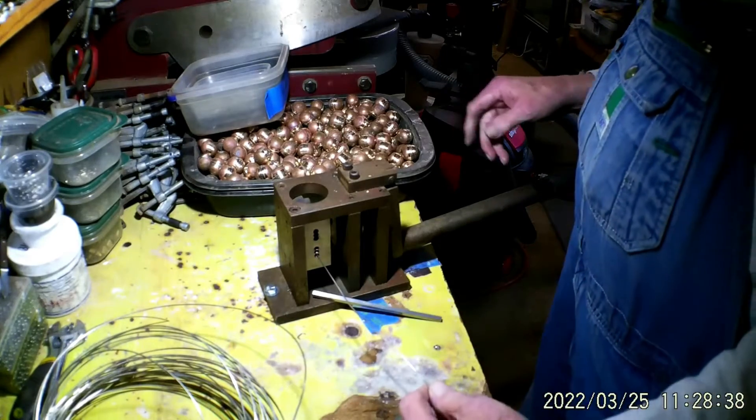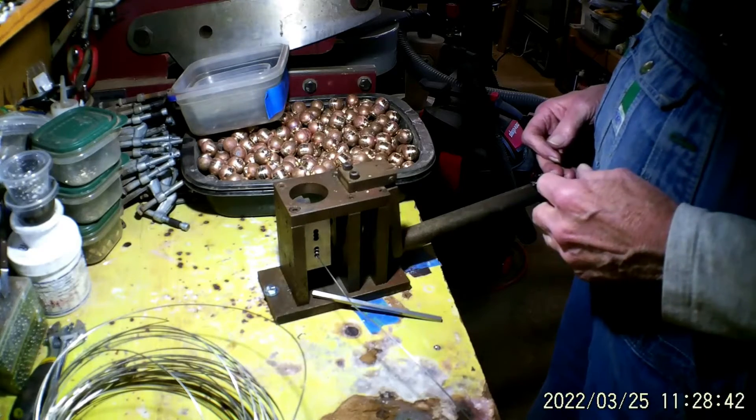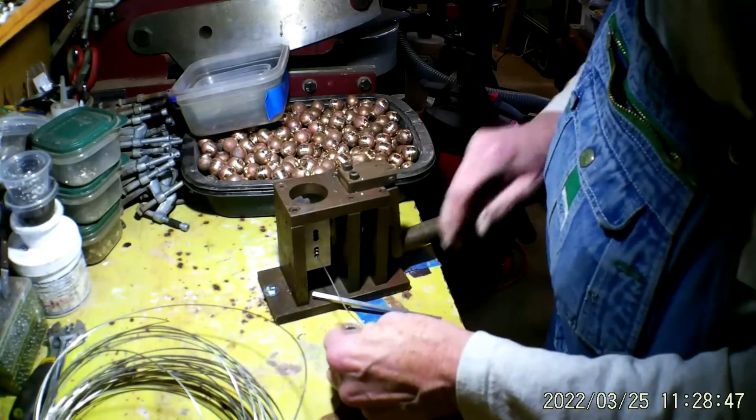This tray over here has 400 bales in it — well, between 380 and 400. So that means...